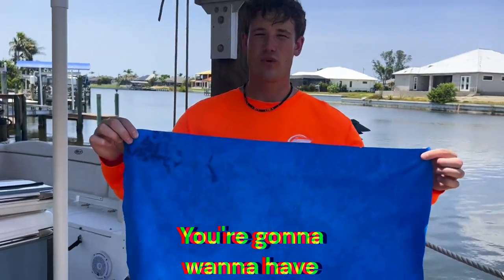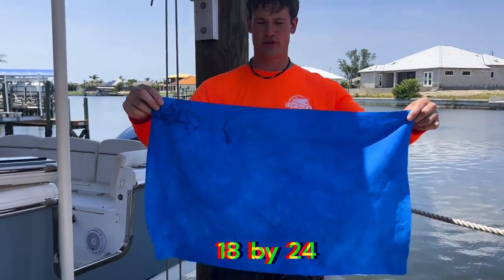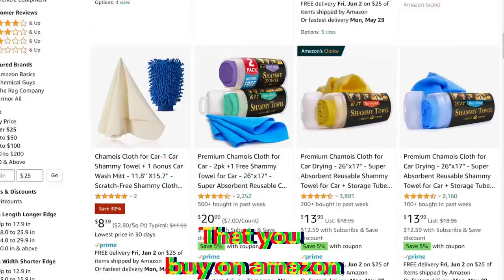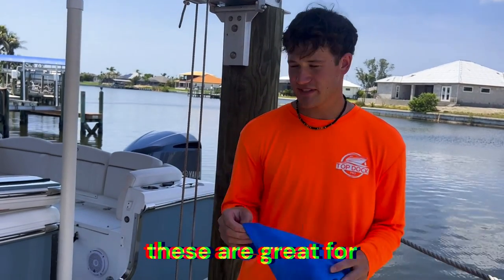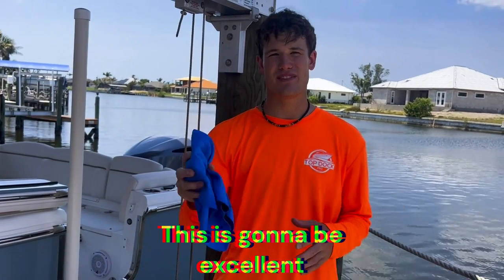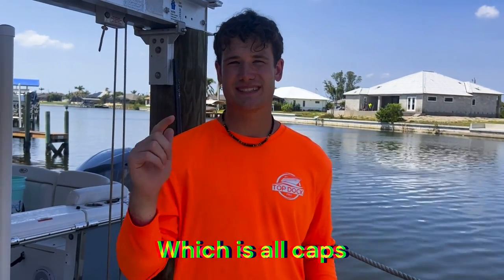The last thing you'll want for washing your boat is the Hand Chamois. This is 18 by 24 inches — it beats any of the cheap chamois products you find on Amazon. These are really durable and are actually made from the same material as the Yacht Mop. They're great for cleaning compartments and anywhere you can't reach with the Yacht Mop.